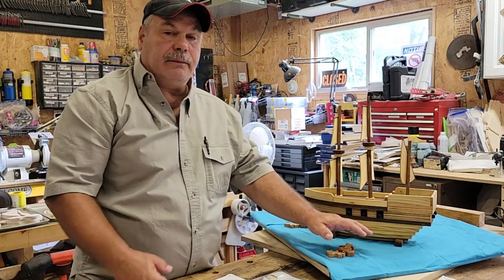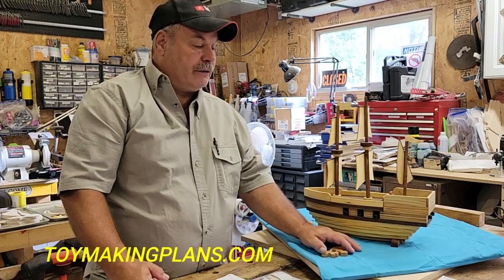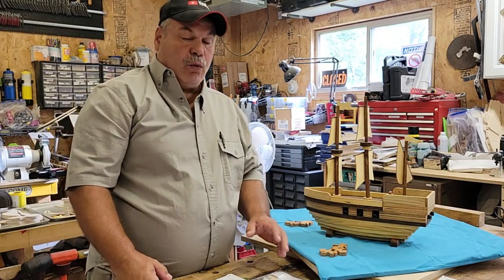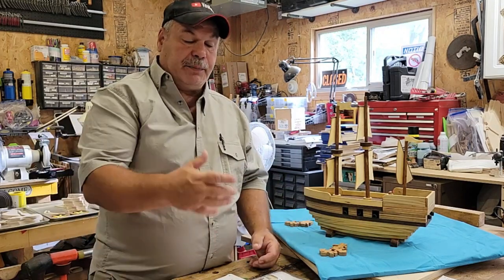This is a toy from toymakingplans.com. If you go to their website they have hundreds of toys — cars, trucks, trains, planes, you name it. They're easy to build, and what's nice is it's a PDF download, so you make your purchase and you just get a PDF download to save to your computer.